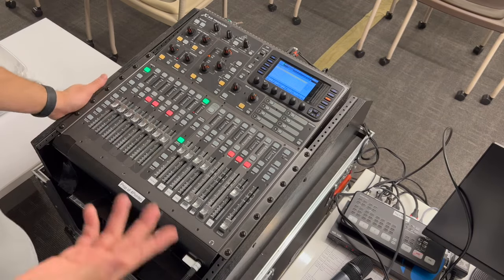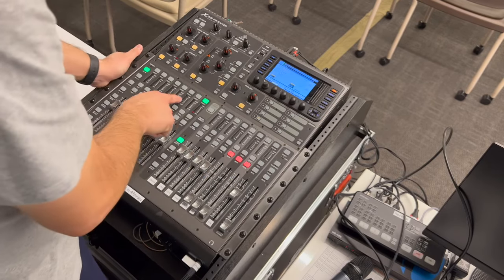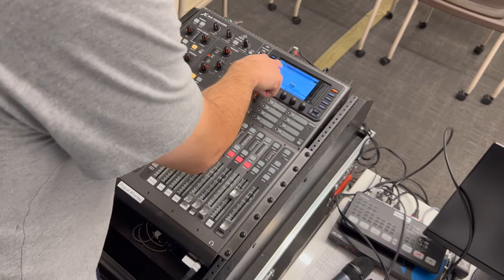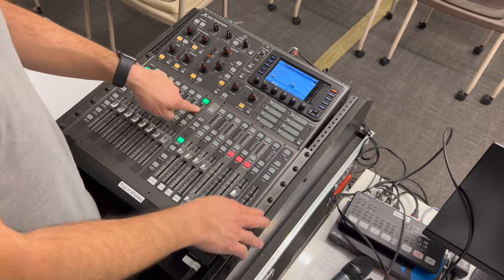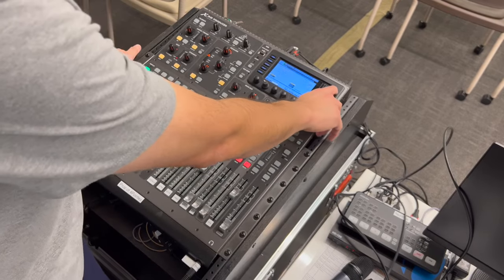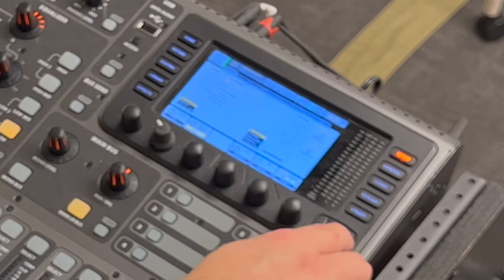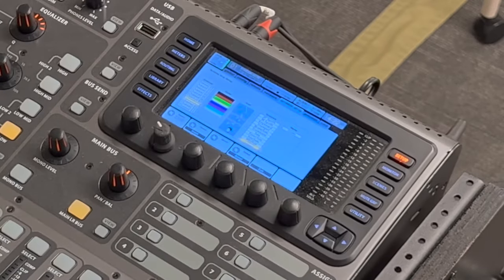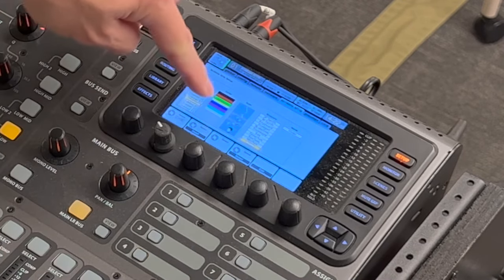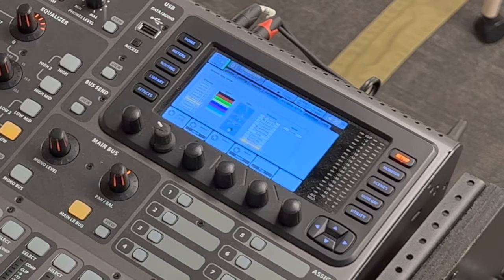If we need to change the scribble strip, you simply go to Setup and select the channel you want to change. So here in channels 1 through 8, the 8th one says violin — that's for Victor when he plays violin. If you want to change the scribble, select the Setup button in the top right input. When you get there, you'll see some tabs. Use the cursors to tab over to Scribble Strip. At that point, you can select which channel you're working on, confirm the channel, set the color, choose the instrument icon, and set what the snippet will say.